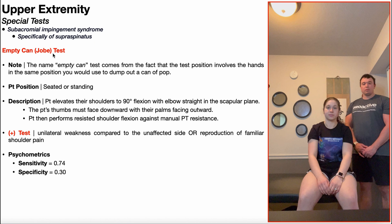To perform the empty can test, the patient is going to be positioned either in seated or standing. I'll be demonstrating this with the patient in the seated position. The patient is going to elevate their shoulders to 90 degrees of flexion with their elbows straight, but slightly outward — a little bit of horizontal abduction — so we're doing it in the scapular plane, not just straight shoulder flexion.